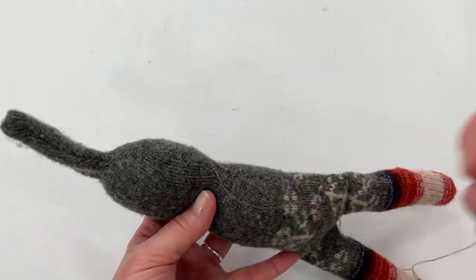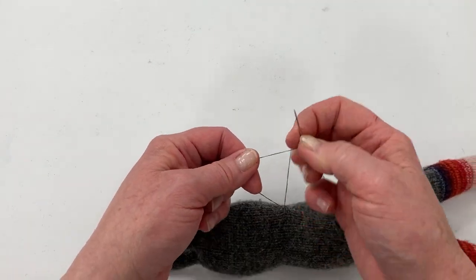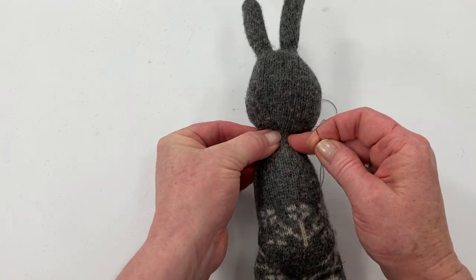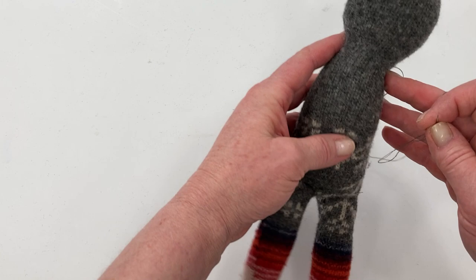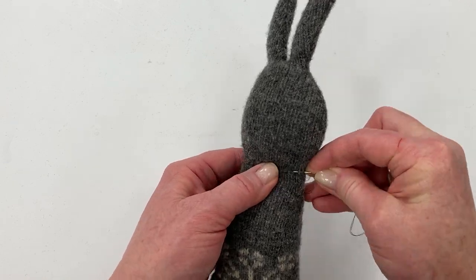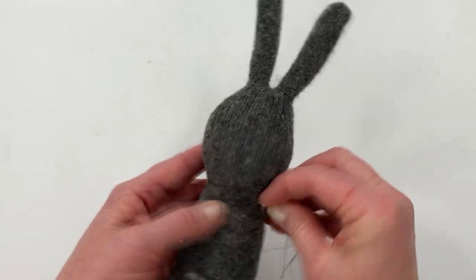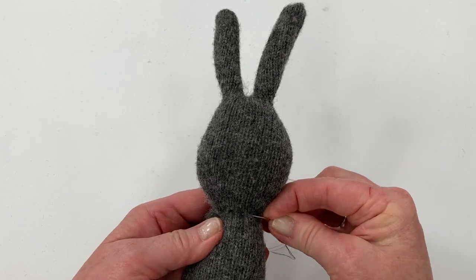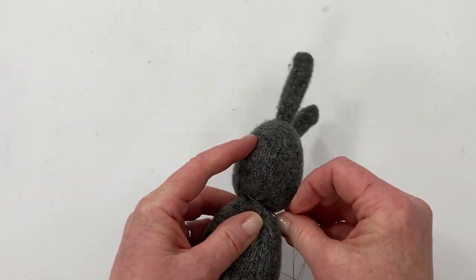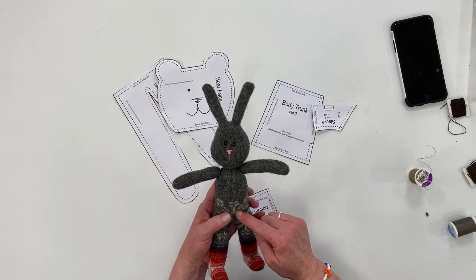When you've gotten to the end of the opening, knot your thread by taking a stitch, leaving a loop, wrapping your thread around, and pulling it. Don't cut your thread yet — we're going to cinch up and stitch around the neck to make the neck. From that point around the knot, just take little stitches — a running stitch — just up and down all the way around the neck. Go around a second time, keep pulling as you sew to make sure that's cinched up tight. When you feel like it's secure, go ahead and knot off. So there you have the mini bunny. I will go over how to make the tulle skirt in another tutorial.